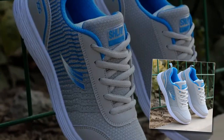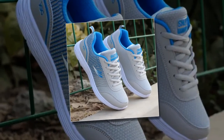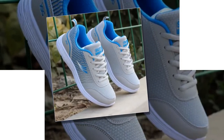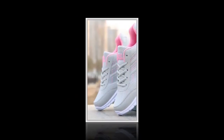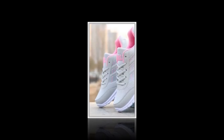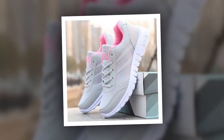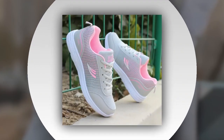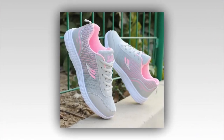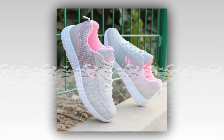Now let's talk about performance. These QRLQHY sneakers are incredibly versatile, making them ideal for various occasions — whether you're heading out for a light run, taking a casual stroll, or pairing them with your everyday outfits. The vulcanized sole provides excellent traction and durability, ensuring you stay grounded no matter where your day takes you. The shoes are particularly well suited for spring and autumn, thanks to their breathable construction and flat bottom design that keeps you comfortable in milder weather conditions.